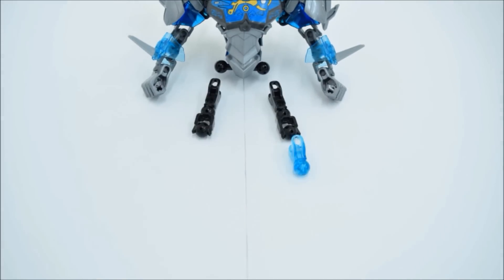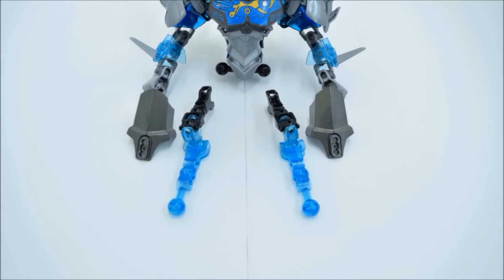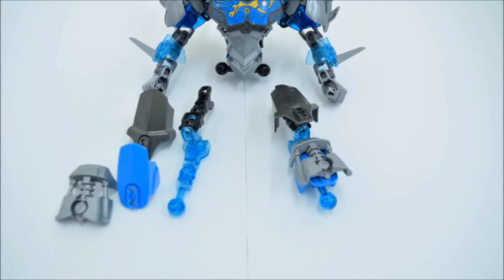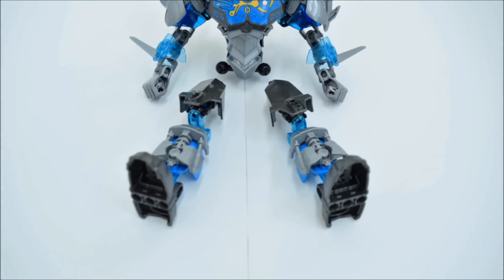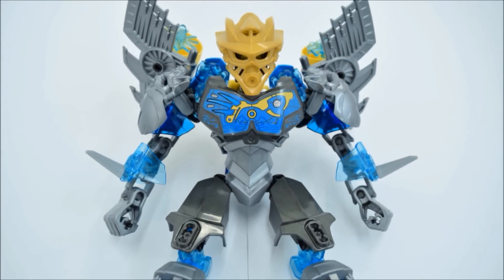Next we're working on the legs. They are technically triple jointed, but because of the armor, it's kind of hard to notice. Put on some feet and you're done with the main figure. That was easy.